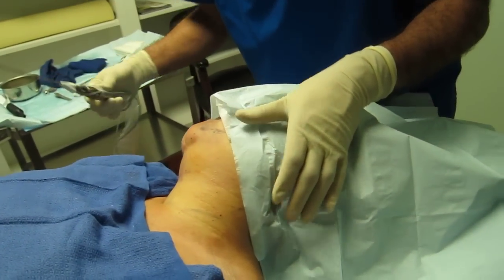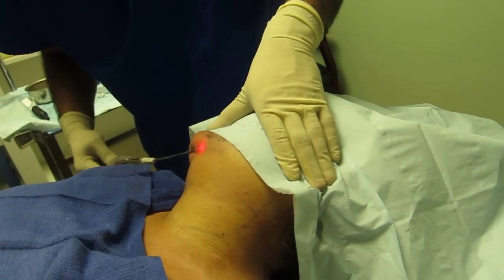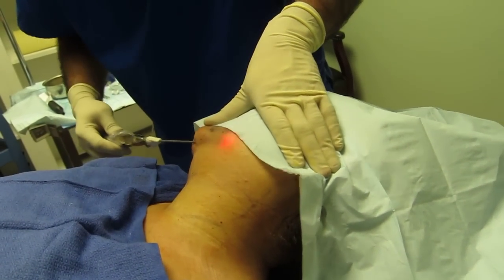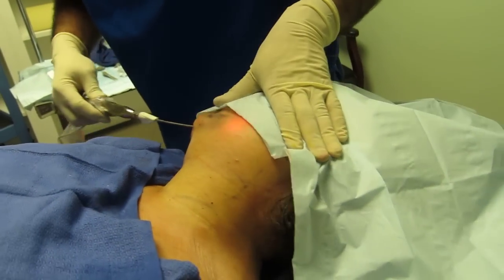Fat is melting here, right close to the jawline. Some sculpting here.